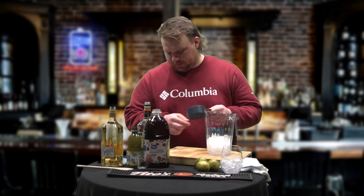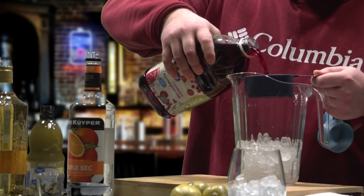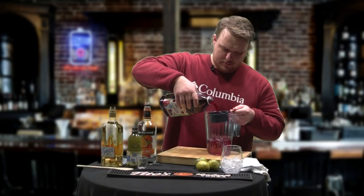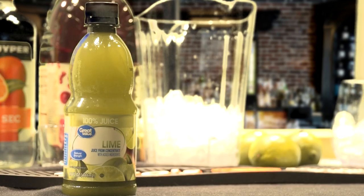You're going to want some measuring cups. You're going to start with two cups of pomegranate juice. Secondly, you're going to do just one cup of squeezed lime.